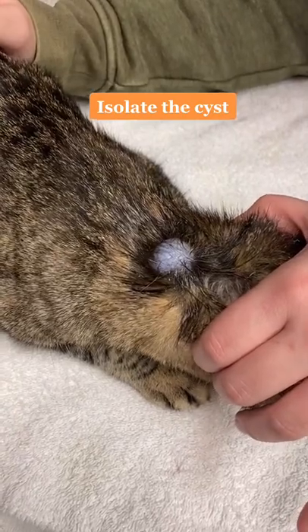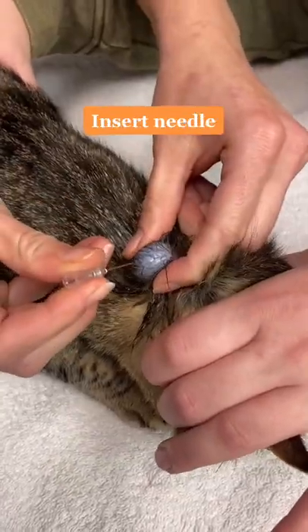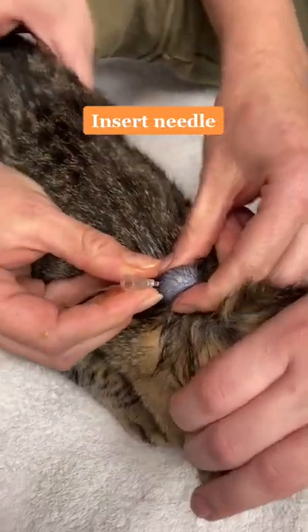We've washed our hands so there's no need to waste PPE. Then we insert a large needle in and make sure to express out all the contents.